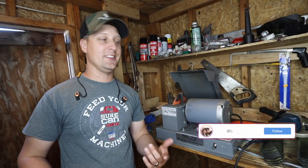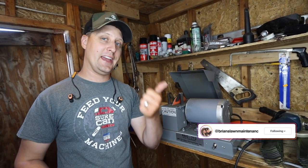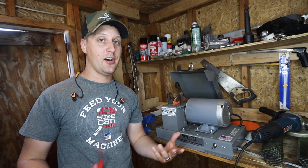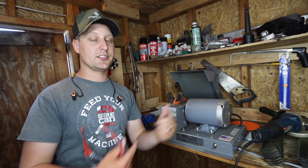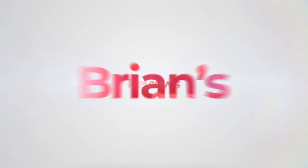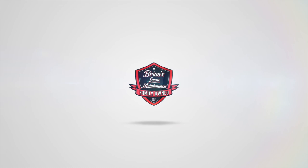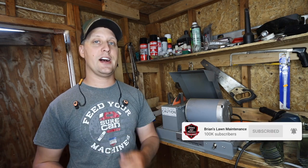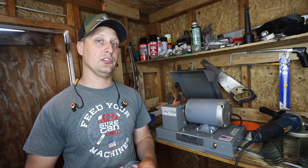Hey, what's up guys? It's Brian here, Brian's Lawn Maintenance. Today we're going to be comparing an angle grinder versus the RBG712, or as I like to call it, a cheap angle grinder versus an expensive grinder. If you're new here to my channel, I do a lot of product reviews and how-tos, especially for contractors in the lawn and landscape industry.